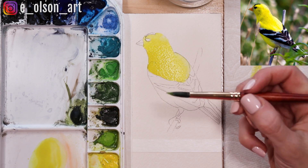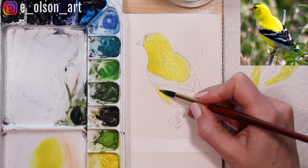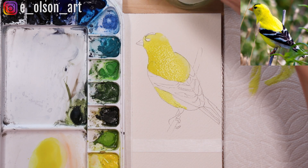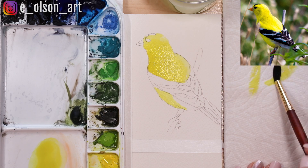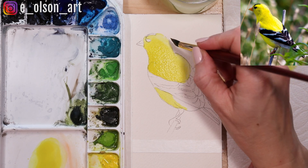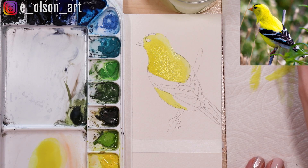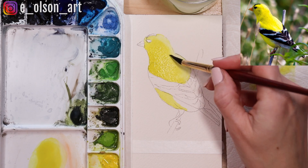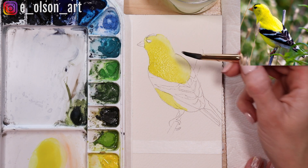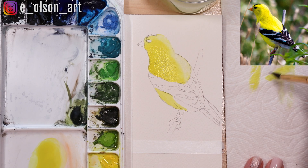The underside of the belly is also yellow — it is in shadow so we'll need to glaze over it with another layer later, but for now let's just paint the yellow in. I'm going to remove a little bit of paint here on the top of the head because it just got a little too dark. To do that — it's called lifting — I'm just wetting my brush, making sure it's clean and damp, a thirsty brush, and just lifting the paint out while it's still wet.